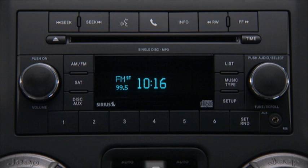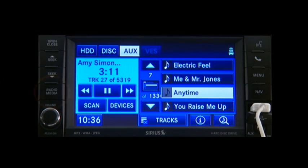Once connected, simply press the AUX button on the radio face or the Media Hard key, and then the AUX or iPod soft key with a touchscreen to enter the iPod mode.